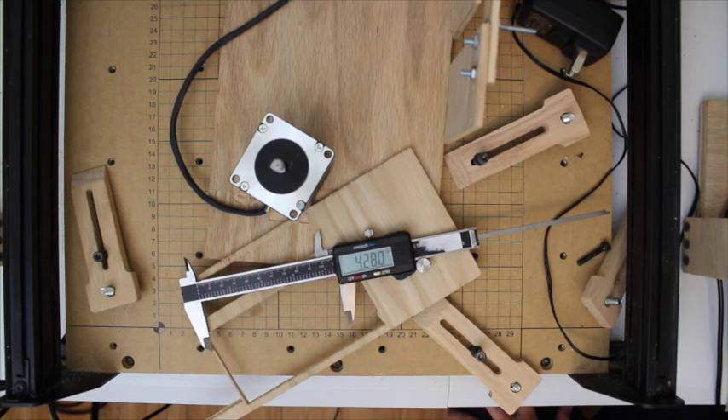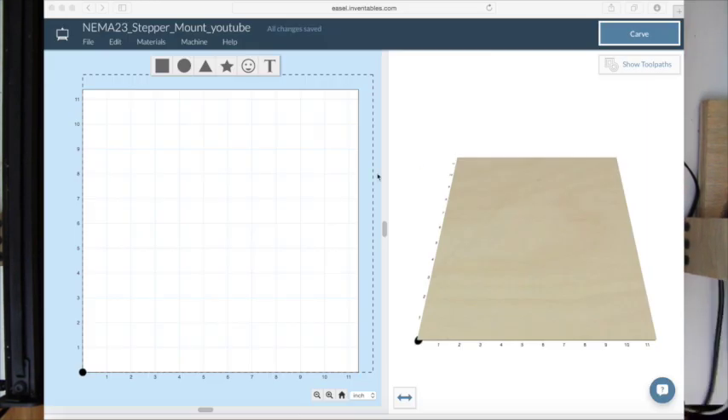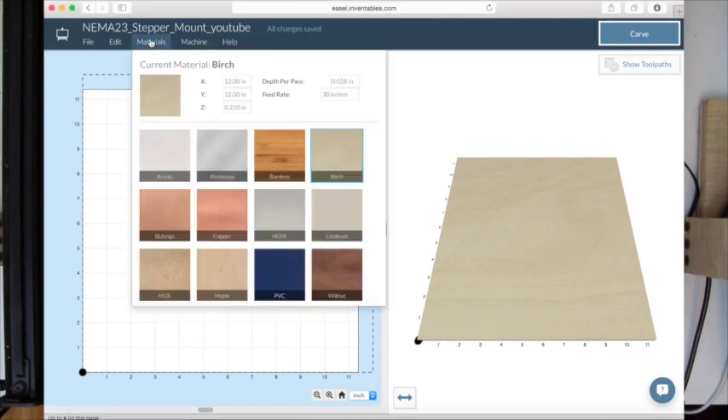Let's jump over to the web interface called Easel, which you access through the Inventables site. This is the web interface for entering your designs to talk to the X-Carve. You can engrave signs, engrave shapes, or import SVG files — so if you draw up a design in Inkscape you can export an SVG and bring it in here to engrave.